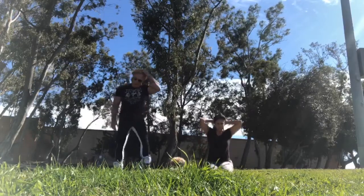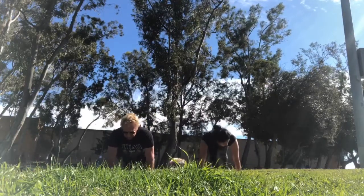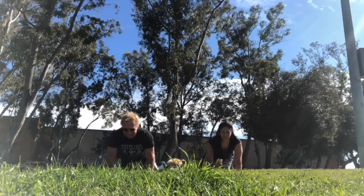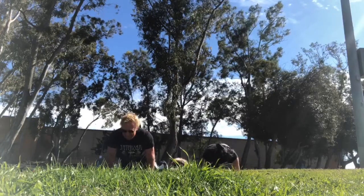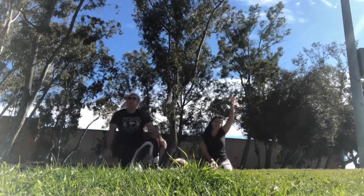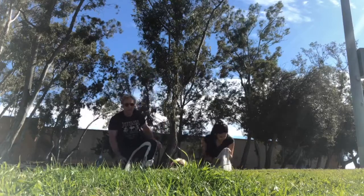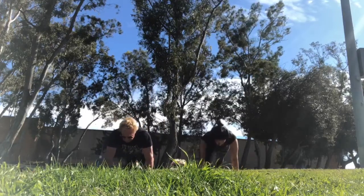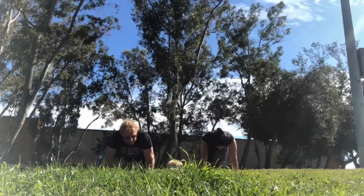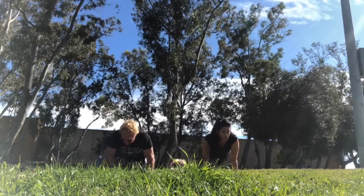One more round of each. Plank jacks — here we go. Keep it going. Breathe. Last set of mountain climbers, everyone — you're almost done. Get ready. Go. Remember, take it at your own pace. Seven seconds, you can do this. Push, or go down to your elbows.